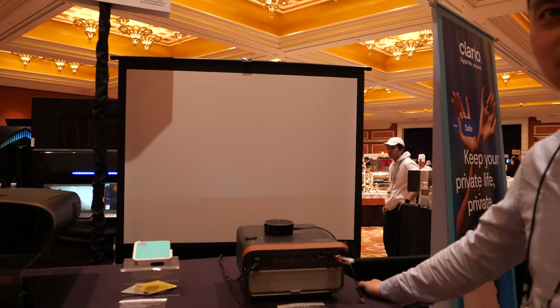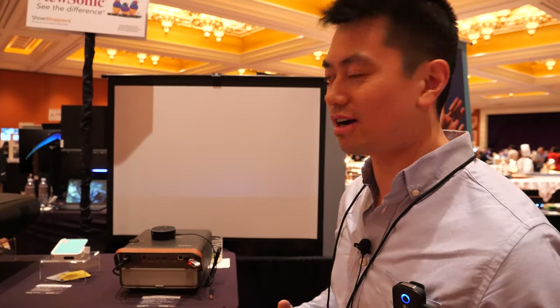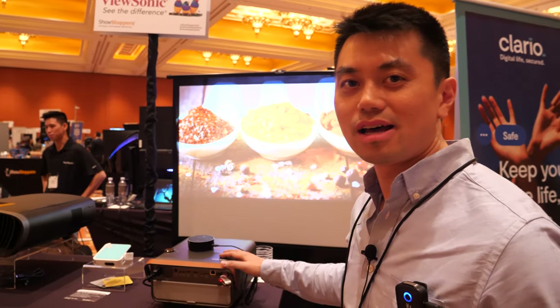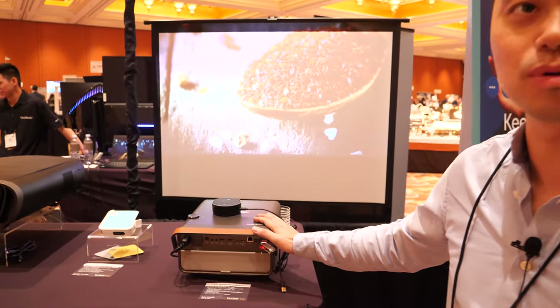Here's a 4K projector at CES 2020 at Showstoppers. My name is Sean and we have this new X10 4KE here. This is our new 4K LED smart projector.